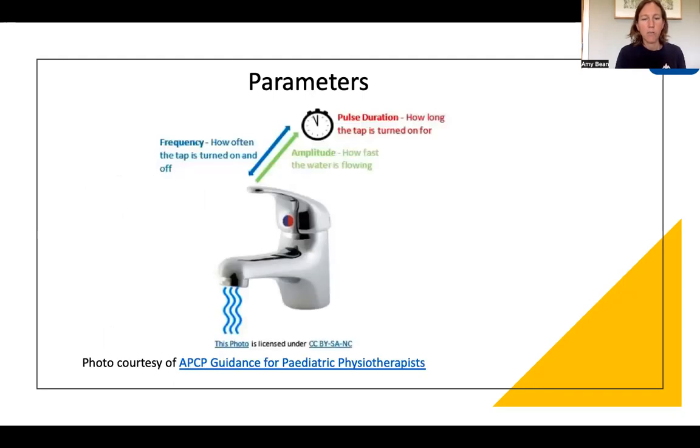This picture explains in a simple way what each of those parameters does when the stimulation is on. If you imagine a tap being turned on and water flowing out of it: the frequency is how often that tap is turned on and off, the pulse duration is how long the tap is on for when it is on, and the amplitude is how fast the water is flowing.